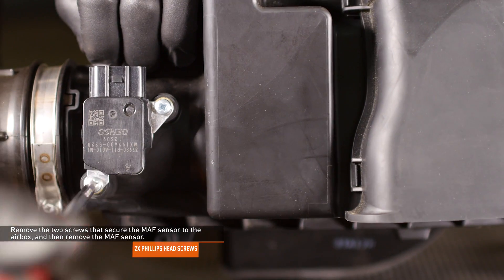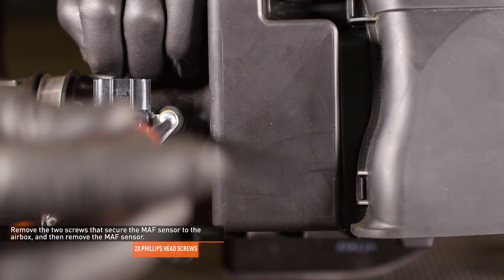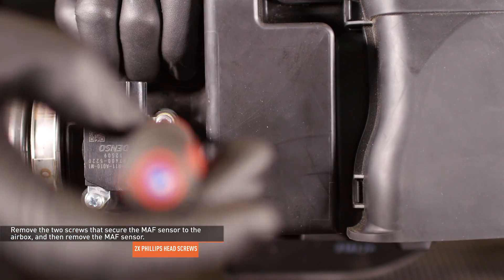Remove the two screws that secure the mass airflow sensor to the airbox and then remove the mass airflow sensor by pulling it straight out.